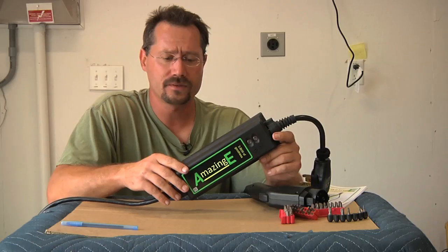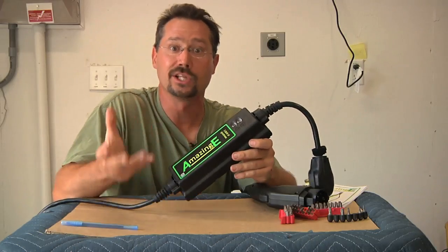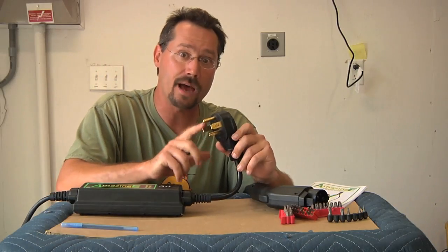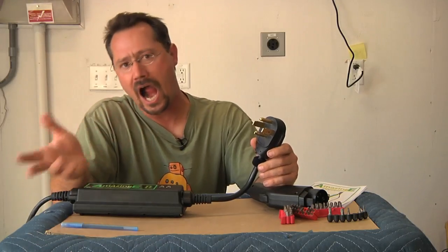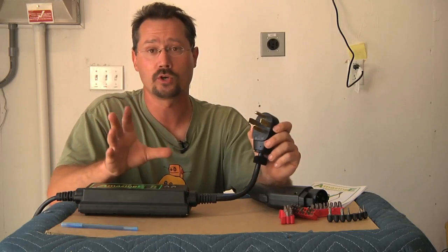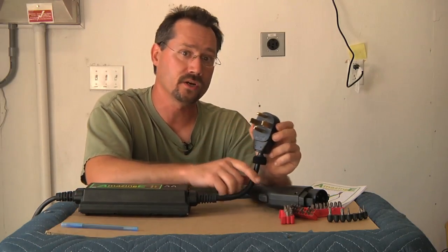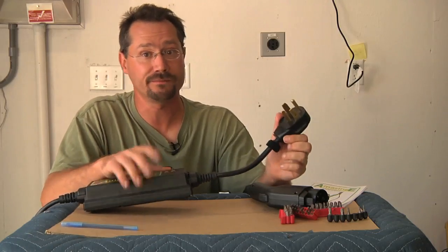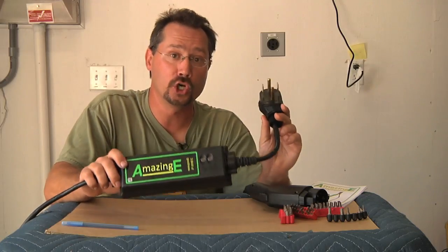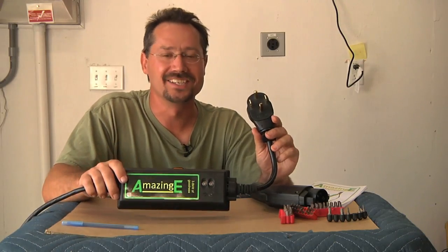I've seen other EVSEs that have a little piece of rope here just to hang from a nail, which is a nice low-tech solution. As for the 30 amp plug, I'm not in love with it because I see a lot more 50 amp plugs in my area at state parks, RV parks, and fairgrounds. So I might actually consider cutting that neutral connector off to make this compatible with both NEMA 14-50 and 14-30. In short, this is a great level two charger at a really good price, but it doesn't do level one. If you figure out a good hack to make it do that, let me know. Until next time, stay charged up.